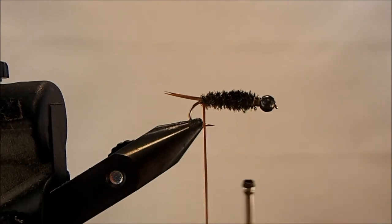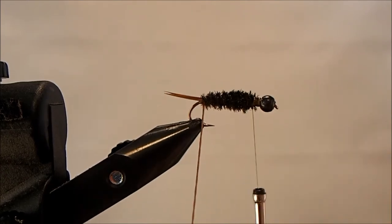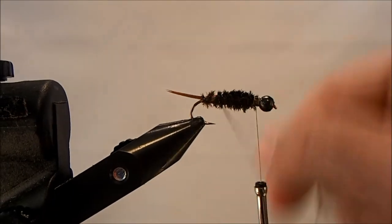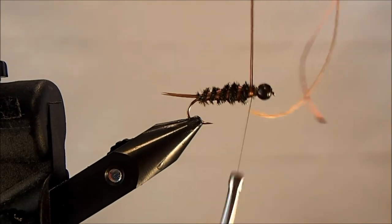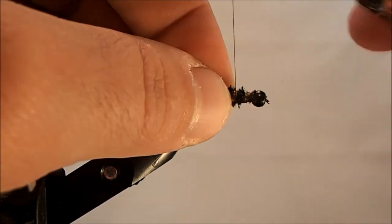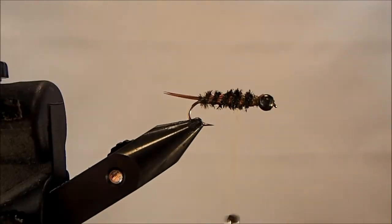Now I'm going to take my floss and make a couple of twists — I don't want the full width of the floss to be used, and it's going to want to untwist as I go, so I make a couple of twists and wrap this in a clockwise motion, bringing it up through the body of the fly to the thorax and tie it in. I'm going to back my thread to where I want my thorax to start, using the bead head as a measure — I want about two bead-head widths for the thorax.